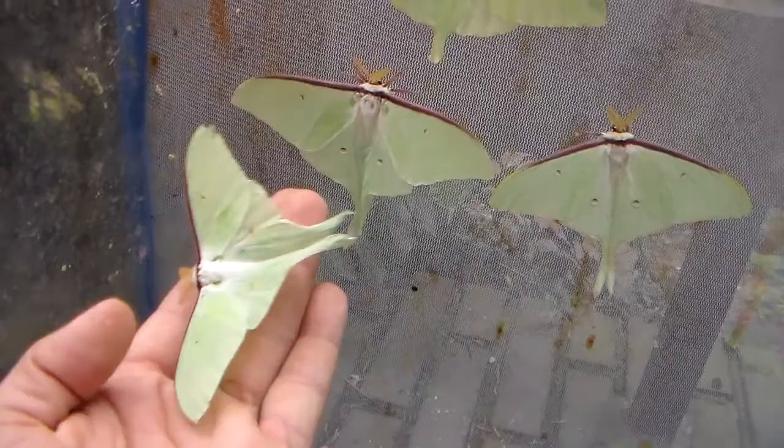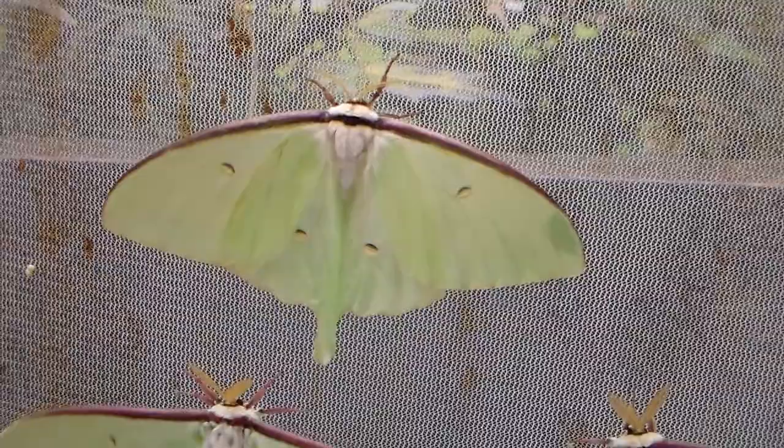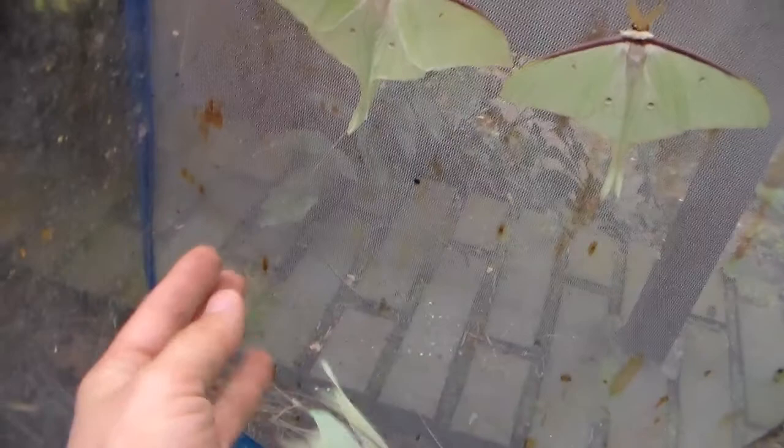I forgot the English name for ulmus — well, it's a plant and it's rather common. So I'm going to go zip up the cage now before they fly away. Thanks for watching and with some luck you'll see me raise these Actias artemis moths. Bye bye.